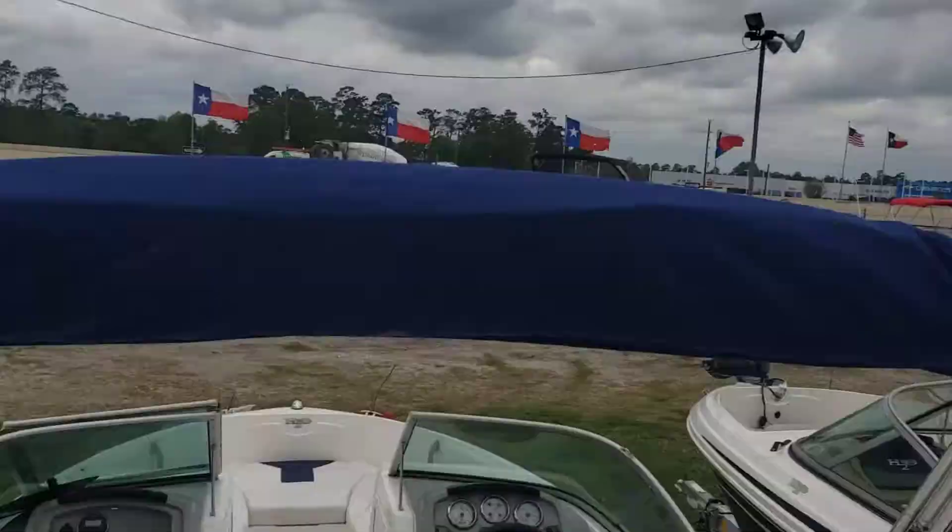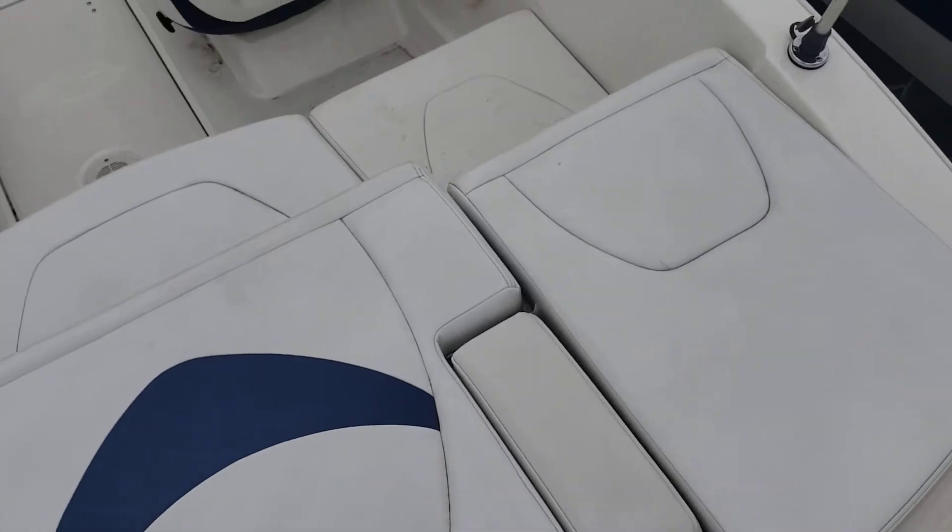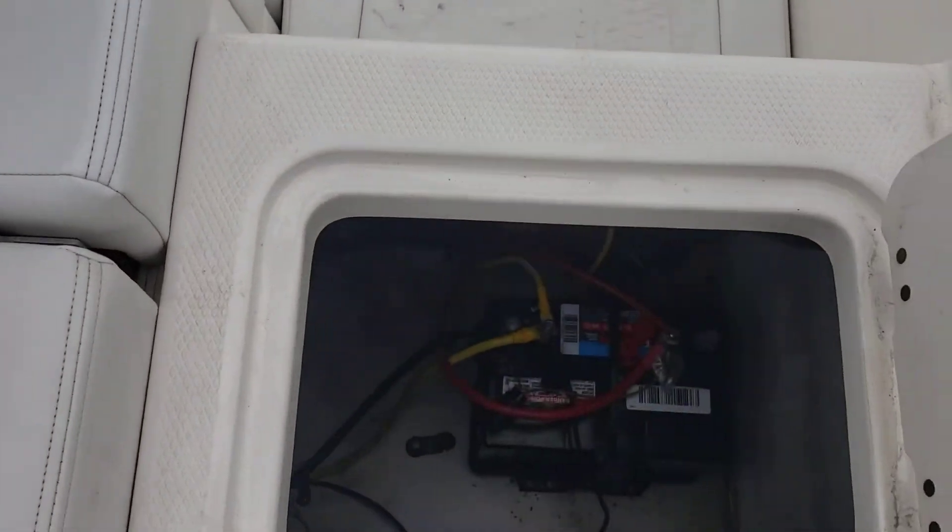Got your anchor light on the right hand side, gas cap on the port side. This folds up, giving you a nice walk-through, and here is some battery access.